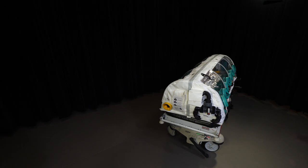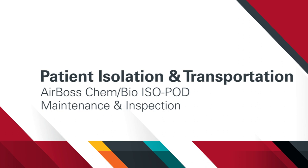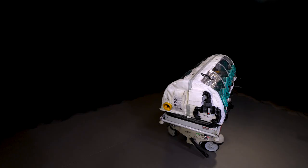In this video, we discuss the specifications, components, and general maintenance inspection routine for an AirBoss ChemBio isopod. Operating in its negative pressure mode, the AirBoss ChemBio isopod was designed for safely transporting a patient with a highly consequential pathogen of concern or chemical agent. Other versions of this isolation device are manufactured by this company, and a large proportion of this video is also applicable to those devices.